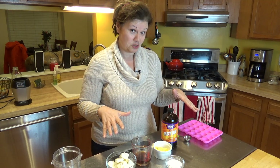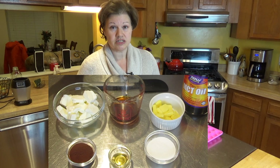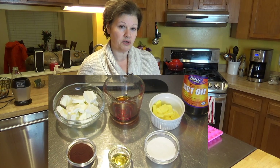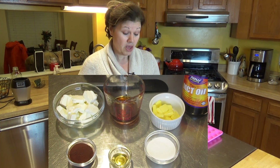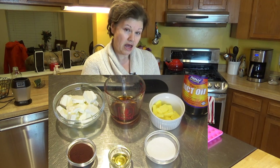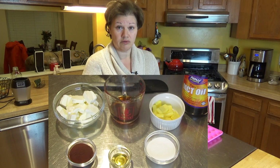What goes into this fat bomb? I'm going to be using cream cheese, although one recommendation is if you don't want to use cream cheese and want to keep it without dairy, use coconut cream instead — that's an option. Obviously, coffee is going to go into it, so I've got a little bit of coffee here. I'm using butter — grass-fed butter. If you don't want to use grass-fed butter, you can use coconut oil, extra virgin coconut oil as well.